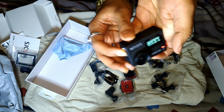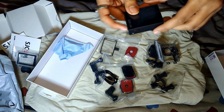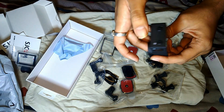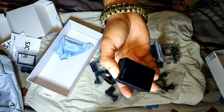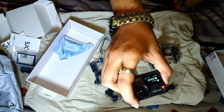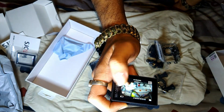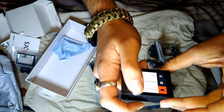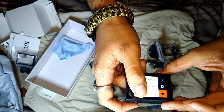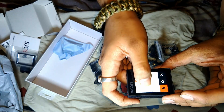Just going to insert it. Oh, battery low. It's a touch screen — good. I'll set it up later.